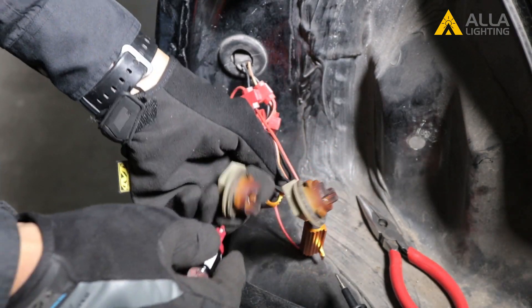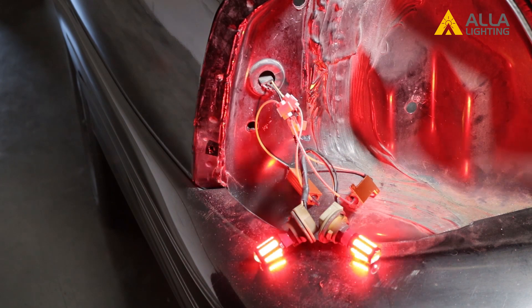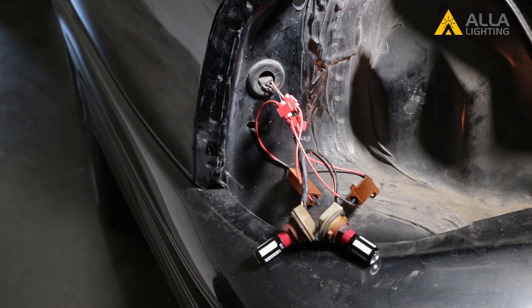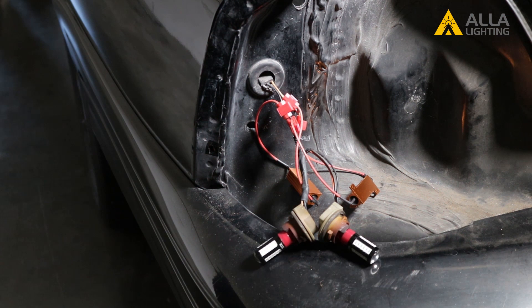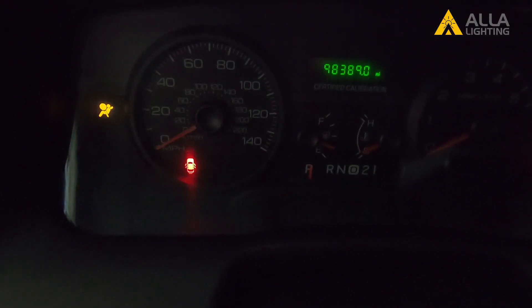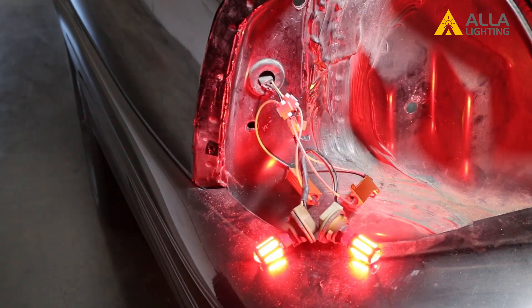We should test these new bulbs and resistors before putting the taillight housing back together again. Here are the new brake lights. We will flash because we have installed the strobe effect taillight at the customer's request. And the turn signals — you will see the extra flash because we have used the strobe effect bulbs. You can see from the indicator on the dash that the turn signals are performing correctly — no hyper flashing. Constant bulbs are also available and won't produce that extra flash when using the turn signal.